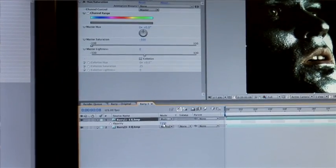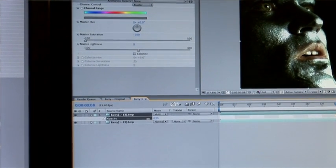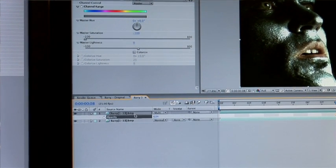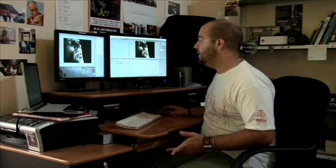So we press T to bring up the opacity, and we just pull that back to about 63%, 64%. And that's looking pretty good, that's a pretty good bleach bypass, but I think we can make it a little bit better just by playing with the contrast of the bottom image.